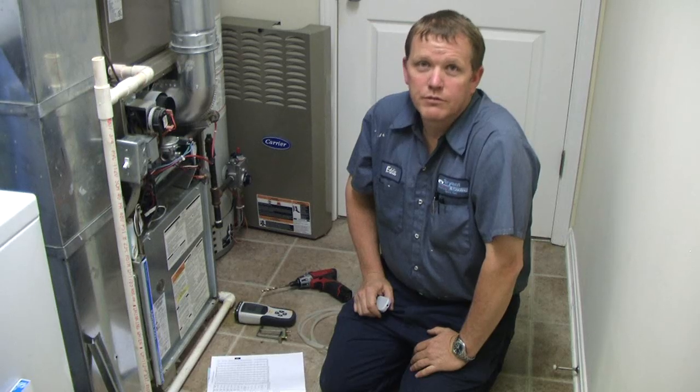Hey guys, my name is Eddie and this is my first time doing video so don't dog me too bad. But today I want to show you a couple of methods of checking CFM — that's the most important check when you're looking at an air conditioner. You want to make sure you get enough air going through your coil. The first method we're going to go over is static pressure.